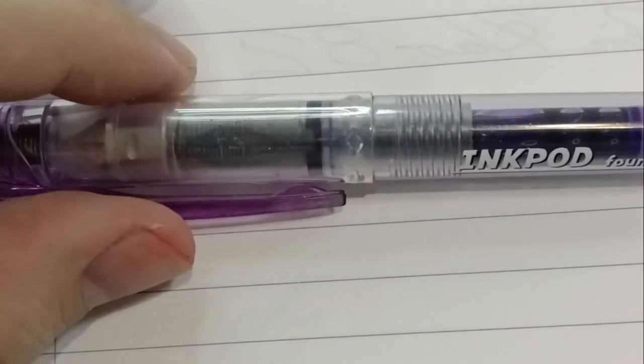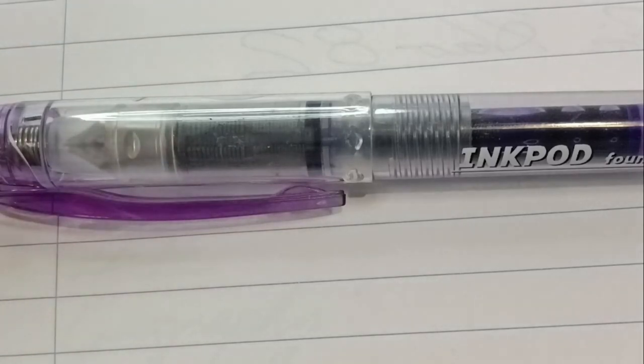Towards the end we'll see if I can fit in a cartridge converter and swap it out. This purple is a little bit too bright for me, but I'm happy to see if we can fit something else in there.